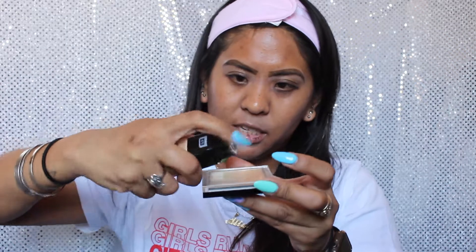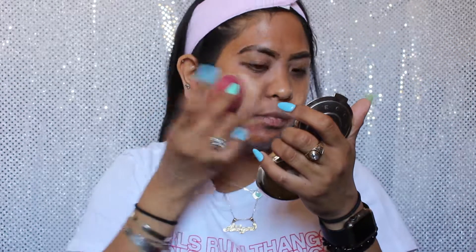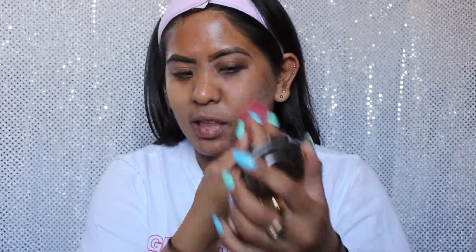I guess now we can try this foundation out. So I'm going to apply dots to my face and then use a beauty sponge — it is a bit dirty, but this is the one from e.l.f. — and lightly blend this all over my face. This is kind of light for me. I kind of did expect this to be light because I realized, I bought this online.